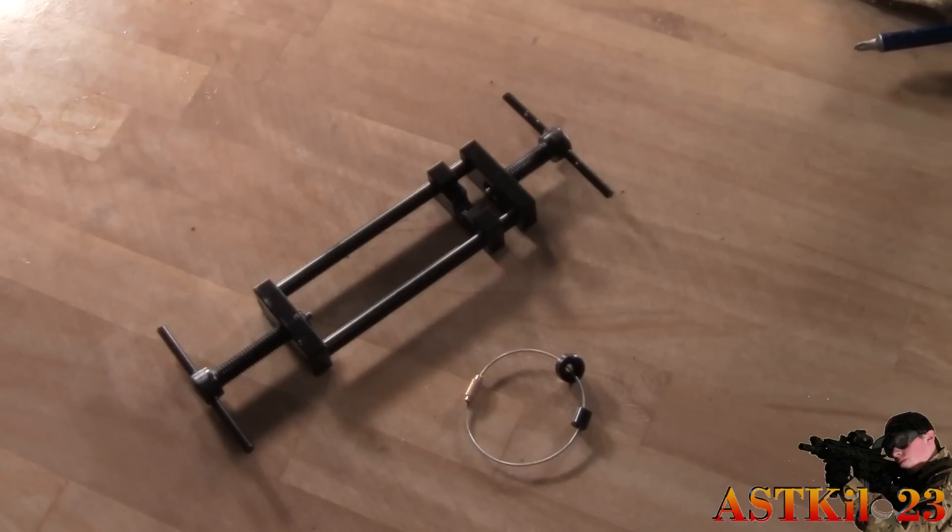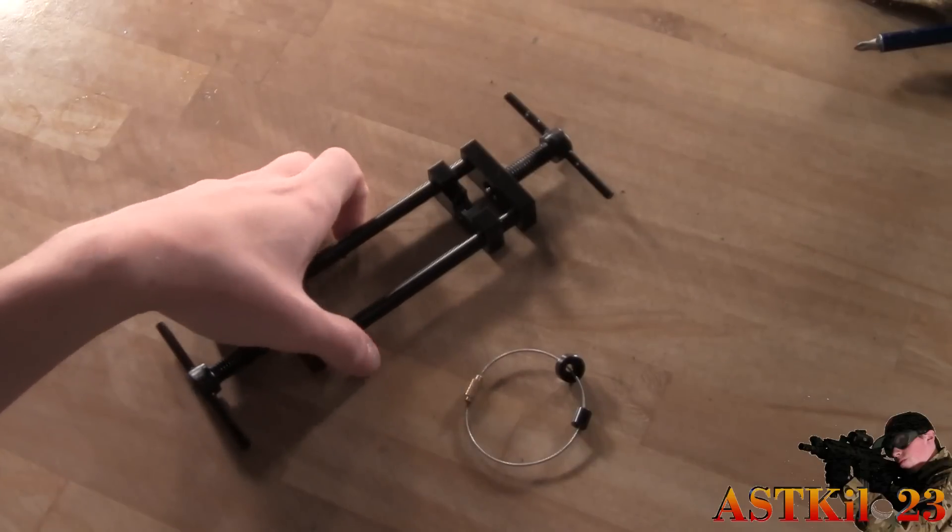Using one of these is a little tricky at first, but once you know how, it's very easy. This video is going to talk about the tool, its quality, and exactly how to use it. This is the pinion gear pulling and replacing tool — I believe it's by Echo One, Modify, or Element — but either way, it's about the same as just about any other pinion tool.